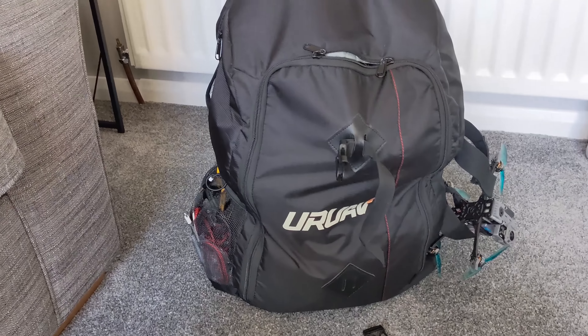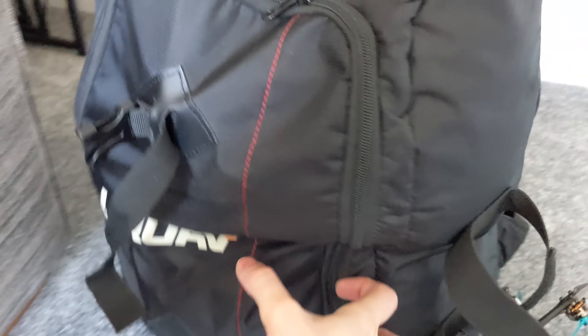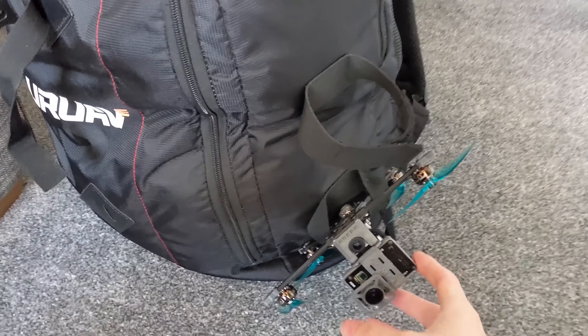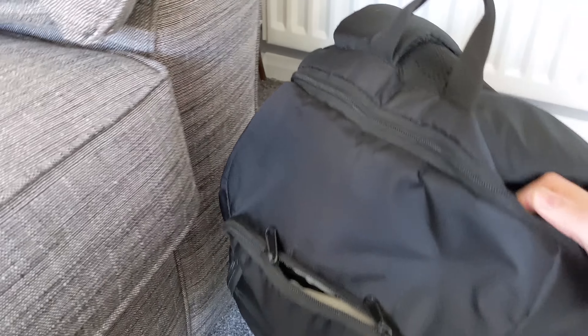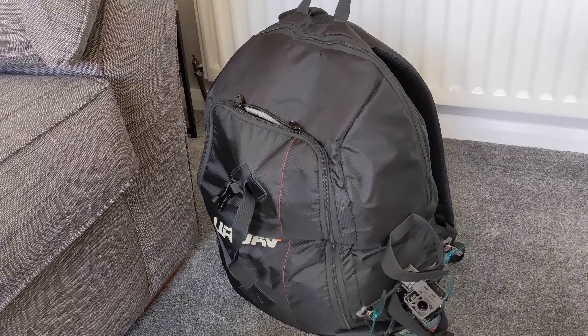That's a problem with it right there. I've just filled it full of stuff in general — I've misused it on the side here. I think this is for holding your chair or something, but I always put a quad in there, and the back is absolutely filled with props. So let's see what this new version is like.